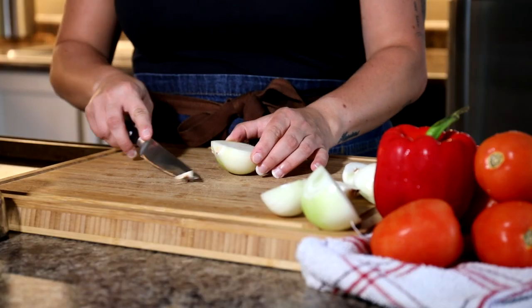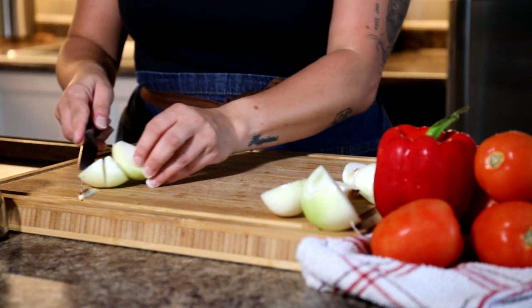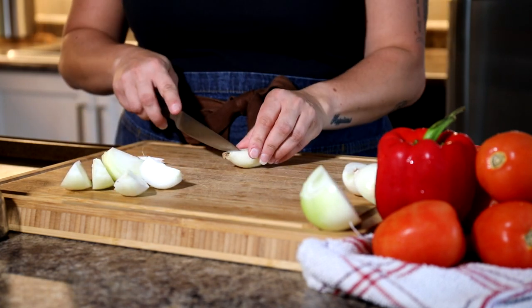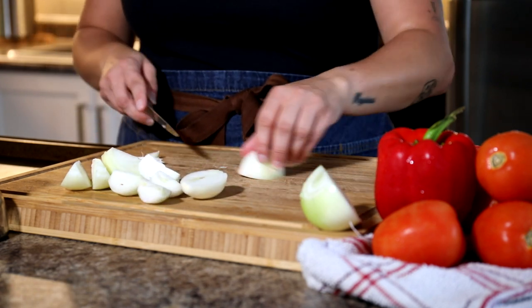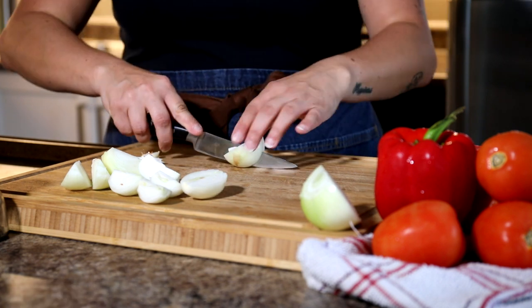First thing we need to do is wash all of our vegetables — you know that's what you gotta do. Next up we need to cut up some onions. I have two small onions and one medium onion. Whatever works for you, whatever you have at home — just take the root off and cut them into halves or quarters depending on the size.